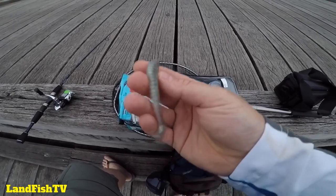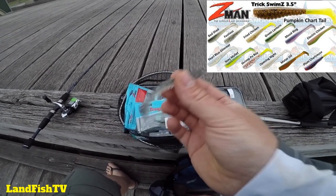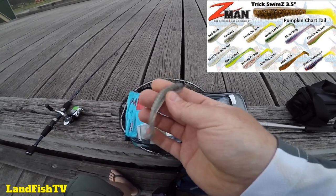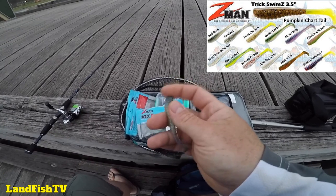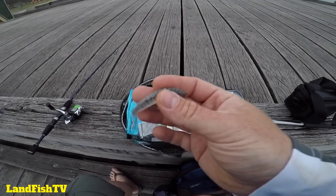It looks pretty much like the bait fish that are around here in Williamstown, so that should put me in with a chance for one of these big flatties or a mulloway. I'm going to team this up with a 1/8 jig head, size 10 hook — see how we go.